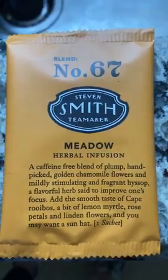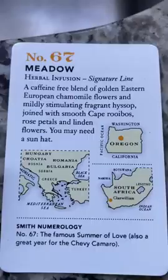They did have them in tea bags, and I learned that their tea bags are made from cornstarch and they are biodegradable — so that was an interesting little fact for Stephen Smith Tea Maker. They also included little cards that tell you about each of the teas.